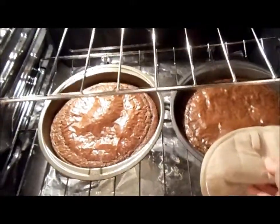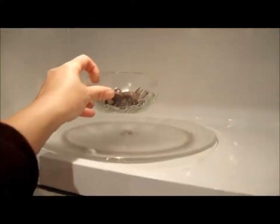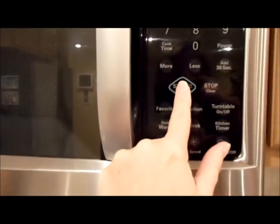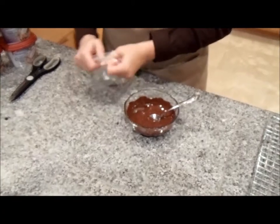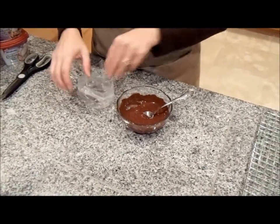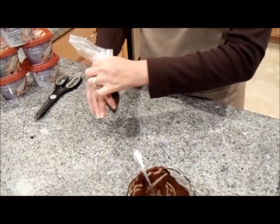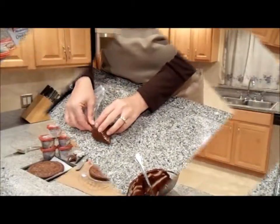It's been 18 minutes. Remove the cakes and place on a cooling rack and cool for 10 minutes. Place the chocolate in the microwave and microwave for 20 seconds or until the chocolate has melted. Take a sandwich zip-lock bag and add the chocolate to it to create a piping bag. Remove air, twist, and set to the side until it's time to assemble our torte.